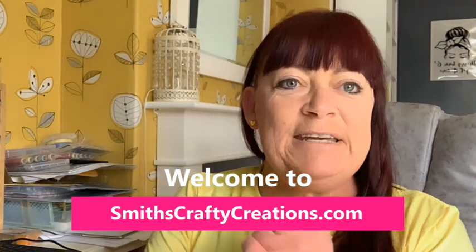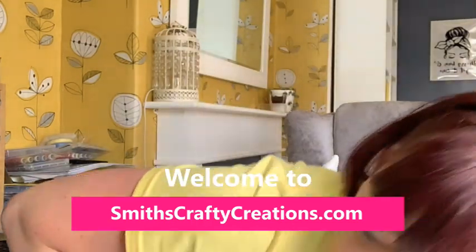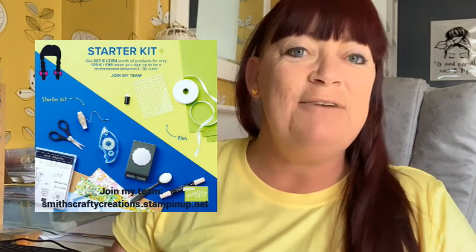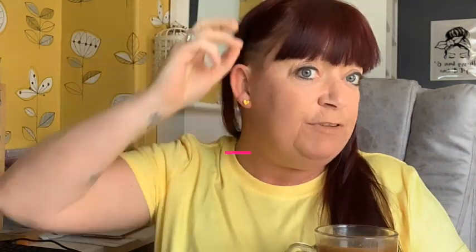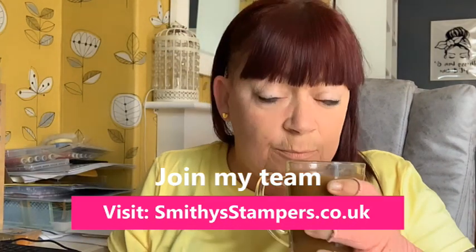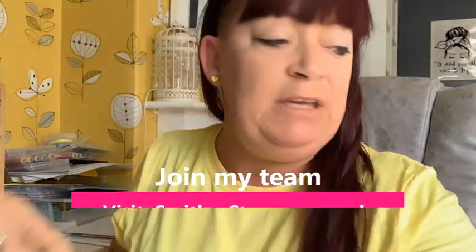Hello, hello! How is everybody? I'm just coming on to talk about joining my team this lunchtime — it's two o'clock. I hope you've got a wee cuppa. Won't be a long video. I know people are working; I'm actually off on annual leave today, so I thought I'd come on. You can always watch on catch-up. So I'm here to talk about joining.